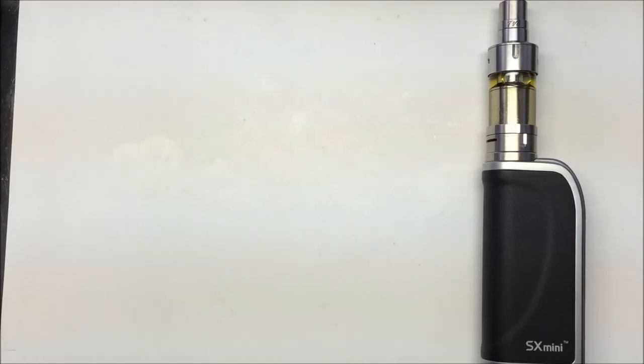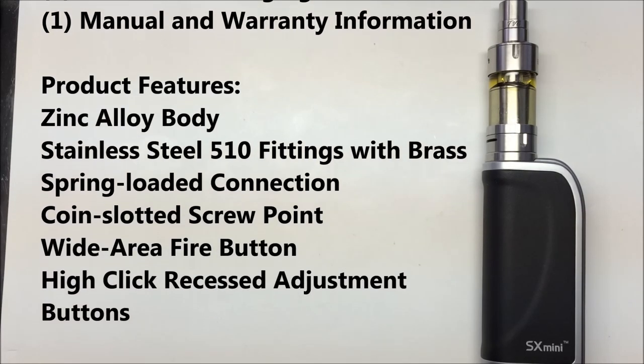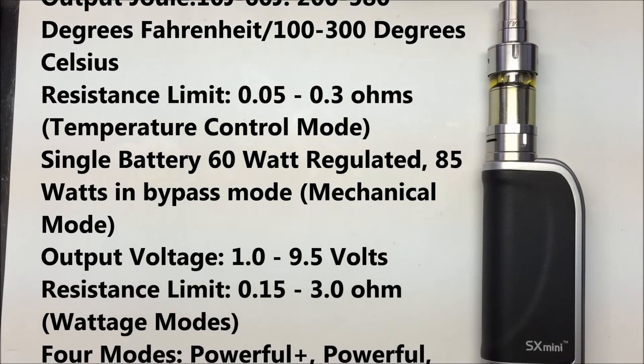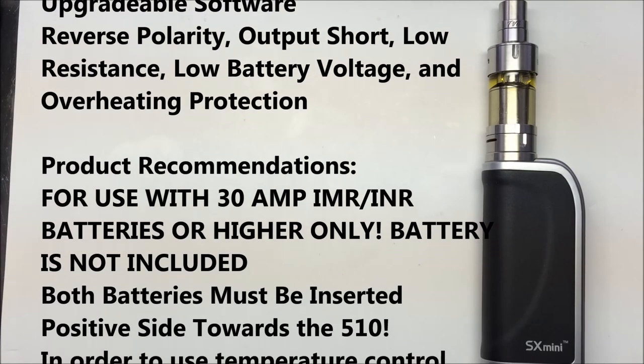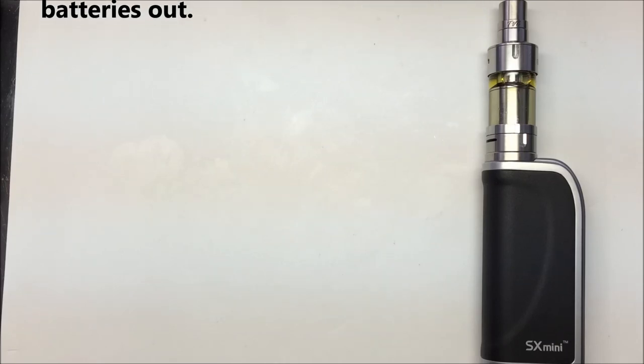The device has a Yihi SX350J processor. It features temperature control with a joule mode of 10J to 50J, which is 200 to 580 degrees Fahrenheit or 100 to 300 degrees centigrade. It has a maximum of 120 watts — though that's with a tube extender — so your standard wattage is 60 watts regulated, or 85 watts in bypass mode. Output voltage is 1 to 9.5 volts, resistance 0.08 to 3 ohms, and it has buck boost and boost DC-to-DC converter.